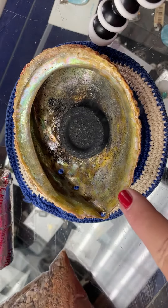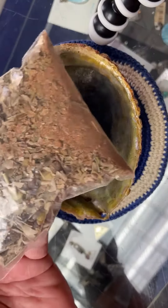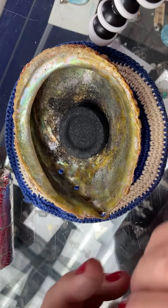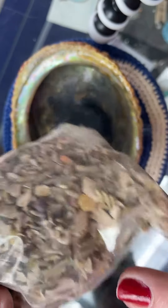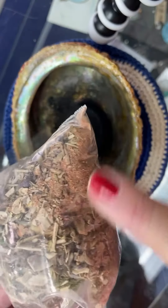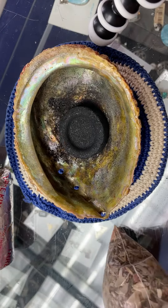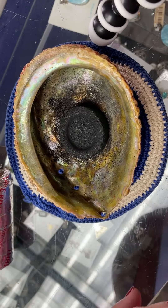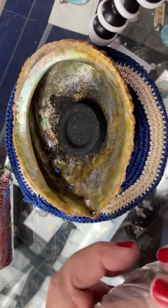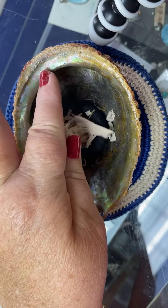So while that's igniting — see how it's still sparking here — I'm going to get ready to use my smudge blend. You can make your own, and I have one called Margaret's Sacred Smudge Blend. You can see there's all different kinds of resins and sage. This is dragon's blood probably, and a little bit of red sandalwood — there are all kinds of things in this blend. Now it looks like it's fully ignited, and I'm going to grab a little pinch out of my blend and gently place it on this briquette.